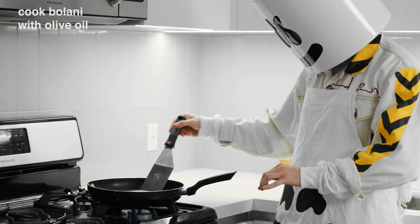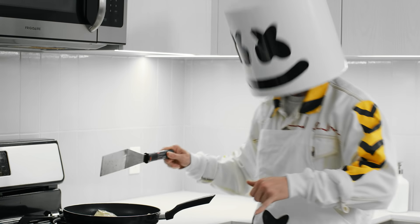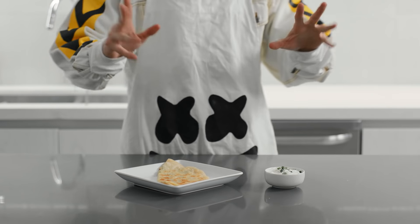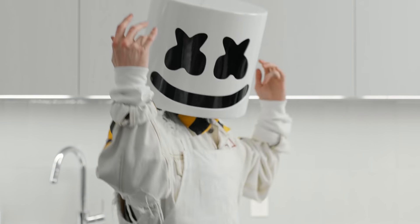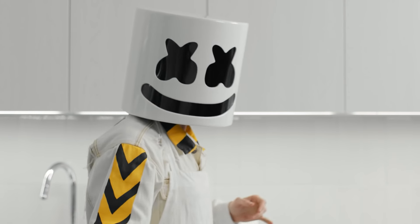Finally, cook the bolani in a skillet with olive oil until they are golden and crispy on both sides. Serve with yogurt on the side, and there you have it — Traditional Afghan Bolani Kachalu. The perfect afternoon snack. Thanks for joining us today, loves. We'll see you next time.